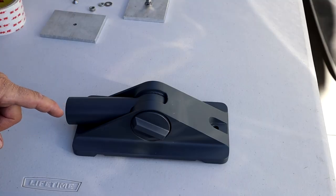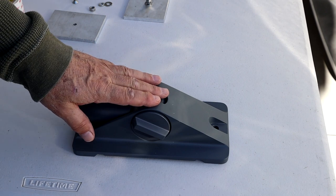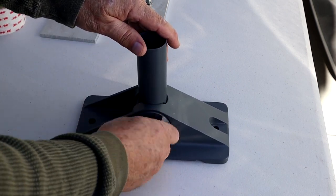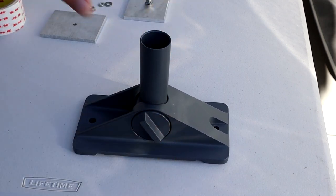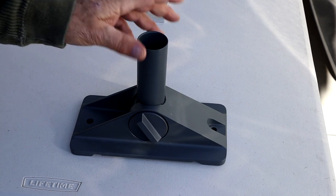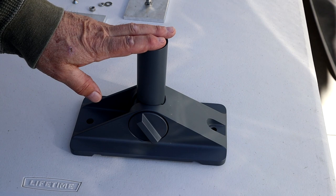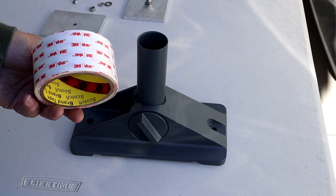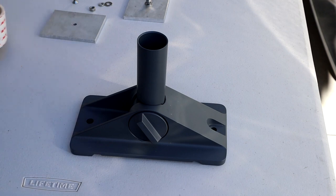I'm going to use the Starlink roof pivot mount to mount the dish on the roof. It's designed so that it can pivot to the up position and lock in place, and the dish slides in with the cable. Rather than screwing this into the roof, I'm going to use 3M VHB tape to hold it securely, like I did when I mounted my solar panels.